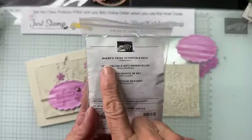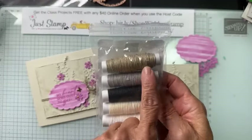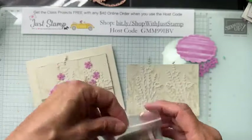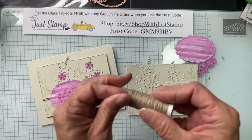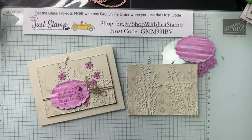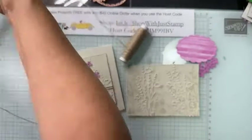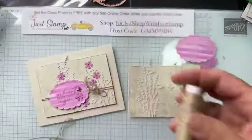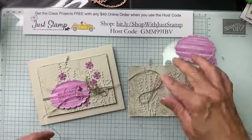The next thing I'm going to do is add my twine, which is the ribbon on this project. I'm using the Baker's Twine Essentials Pack — a crumb cake color. I double wrapped it, so I'm taking about 28 inches off the spool — enough to go around twice and have a nice floppy bow. I like to use my ribbon scissors.